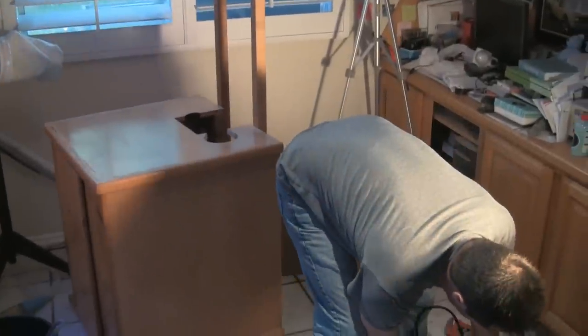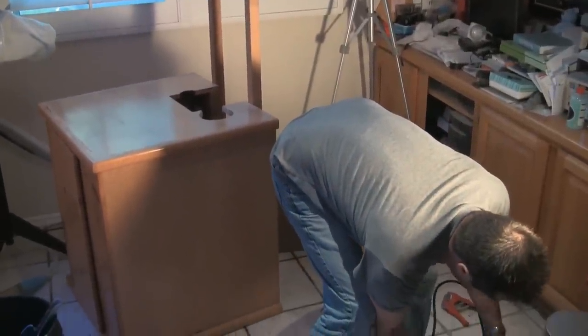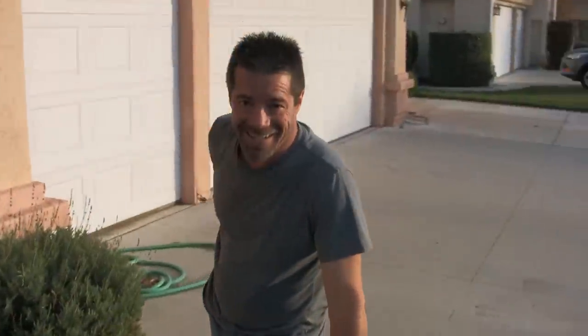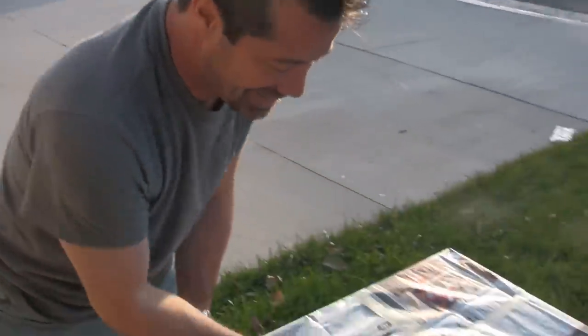Alright, I guess our next step will be to go unwrap our tank and bring it on in. Alright, now it's time to unwrap our tank — like Christmas.